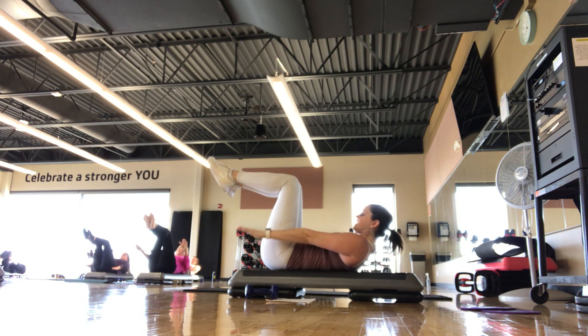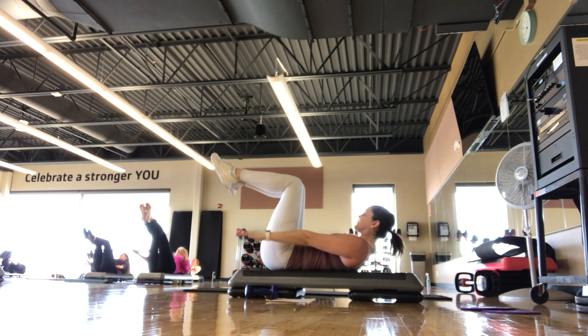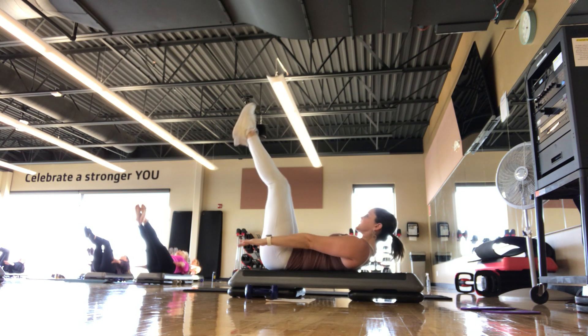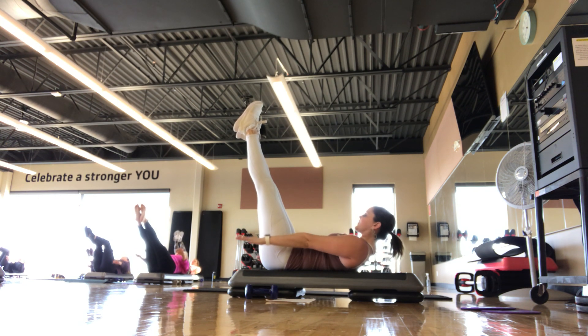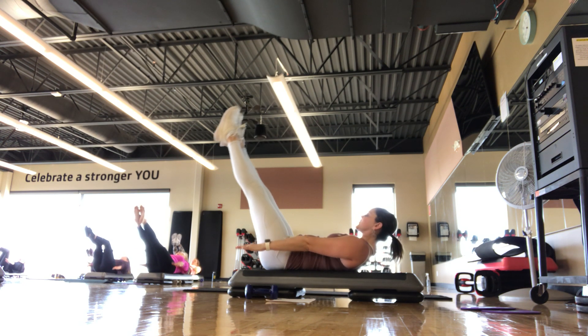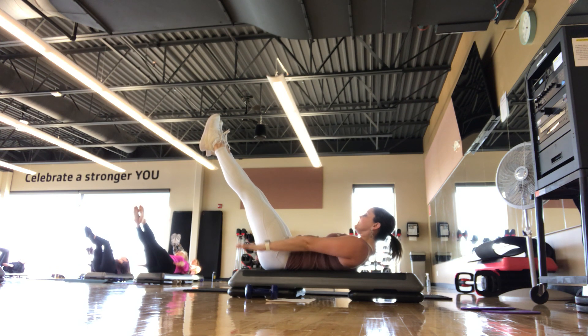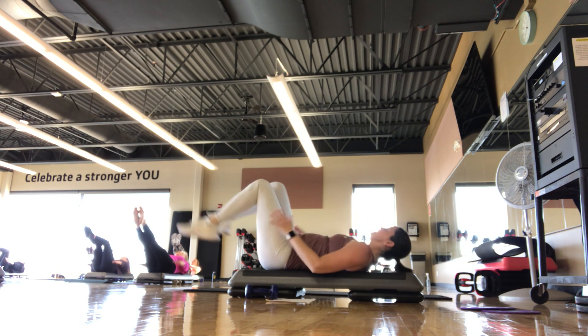Breathing in 2, 3, 4, 5 — out 2, 3, 4, 5. In 2, 3, 4, 5 — out 2, 3, 4, 5. Twenty. Arms right by the hips, pumping 5 or 6 inches. Thirty, forty, fifty, sixty, seventy, eighty, ninety — last breath in, last breath out. Set it on down.